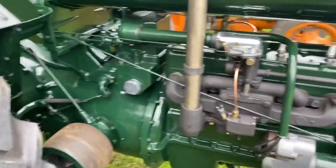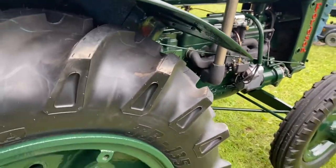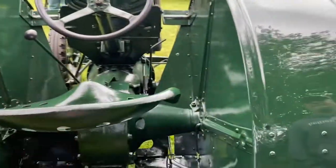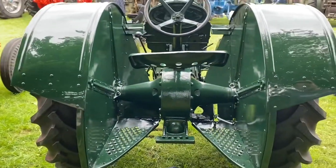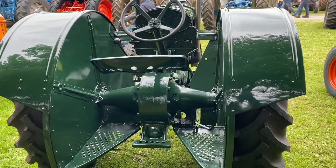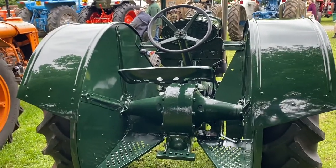It must have been a bit of fun turning one of these over with a handle. It's all right if they want to play. Cold winter's day — it must have been pretty grim, on this seat, no cab or anything. People were tough in them days. 1942, so it's mid-war. They were doing a lot of help, weren't they, getting us fed? People forget that, don't they — they played a big, big part of the war effort. Fantastic. Percy.